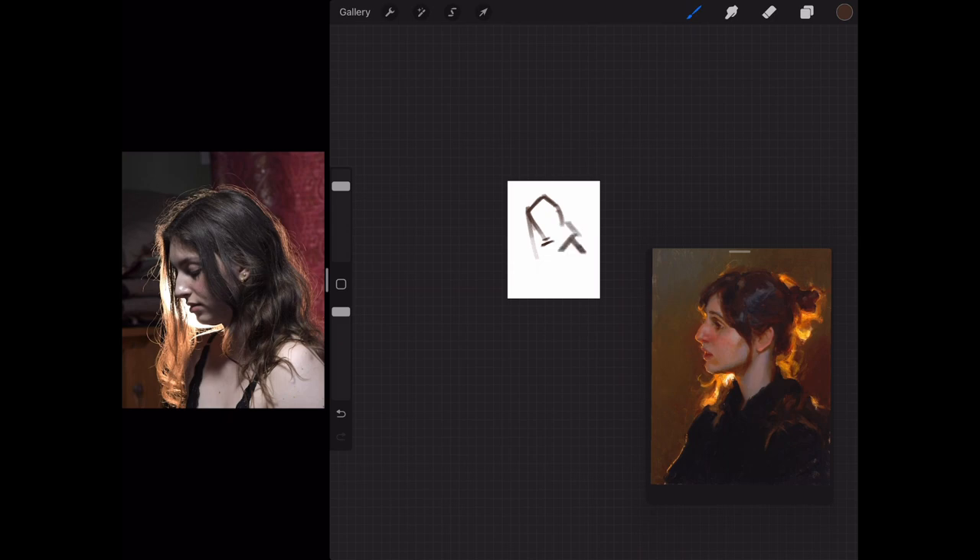At some point I'm going to paint this, but for now I thought I'd just try and capture it in a quick sketch so I can get my head around the effect of the light streaming through around this girl's face and through her hair.